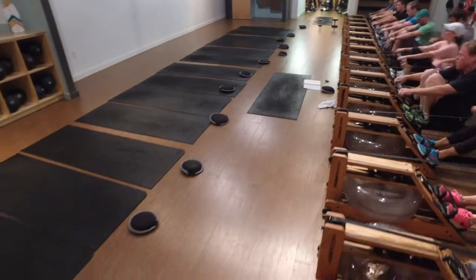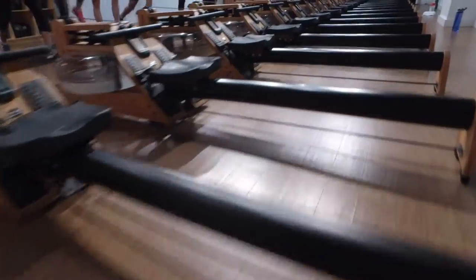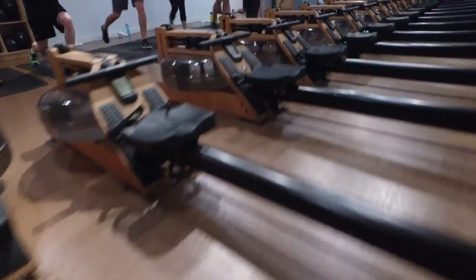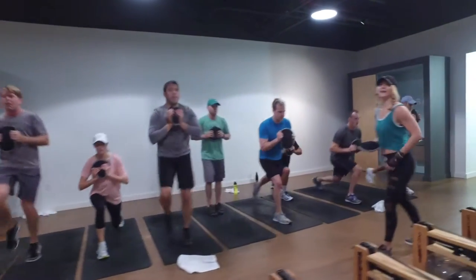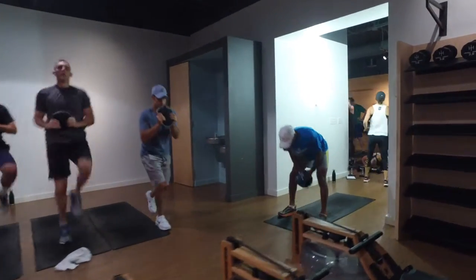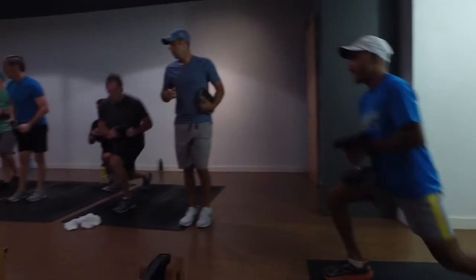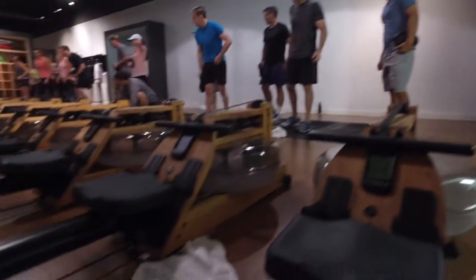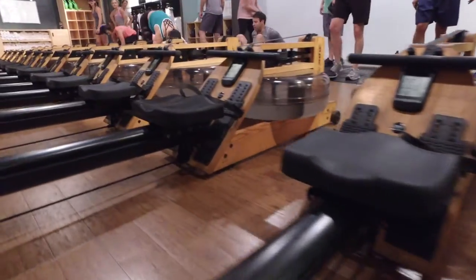You got to have your hands. You got to have your hands. Yes. Come on. You got this. I need 10 more seconds, you guys. In three, two, one. Next move, you're going to put it right back. Get that over. Right here. Let's go.